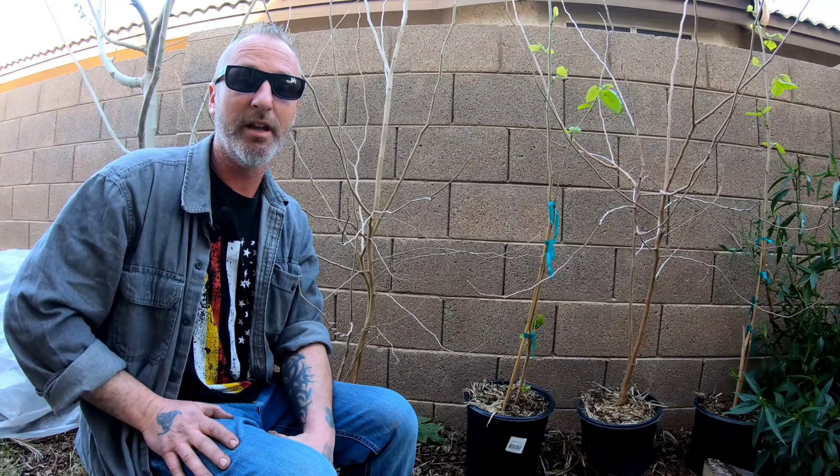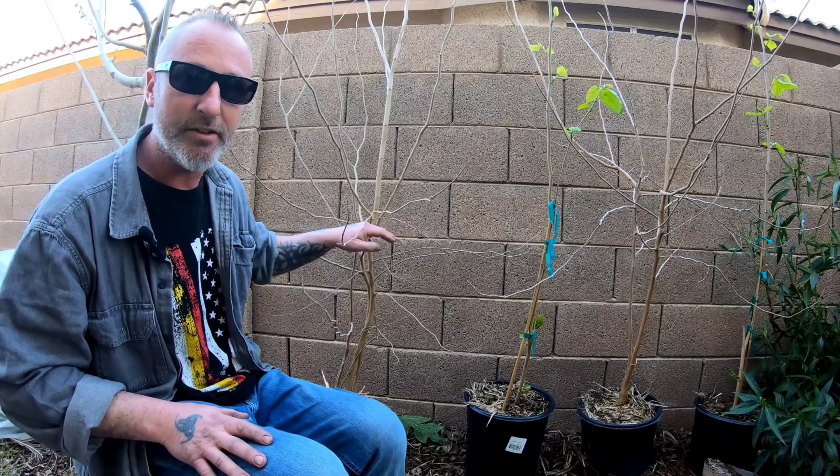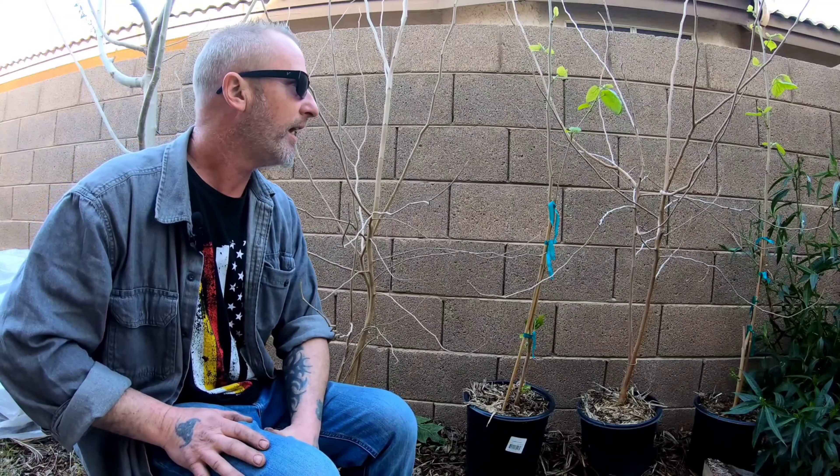Hello, this is Kurt with Edibles and Exotics coming to you from sunny Mesa, Arizona. Today we're going to be grafting onto these two mulberry trees. They are wild mulberries — some guy had a listing on Craigslist or OfferUp, I forget which, but he wanted $10 each. He said they popped up in his garden, so I rushed over and picked them up for $20.